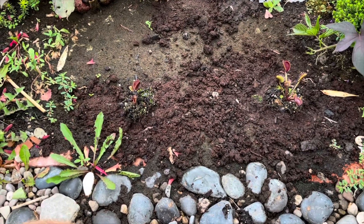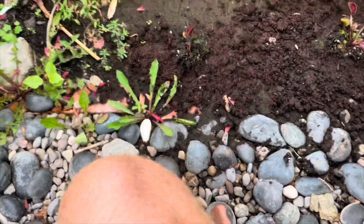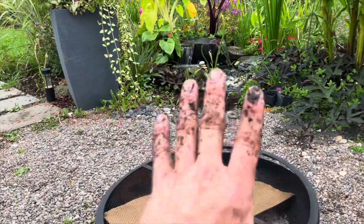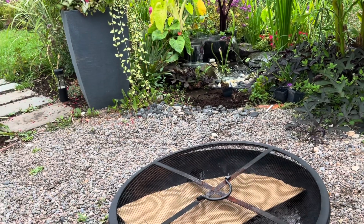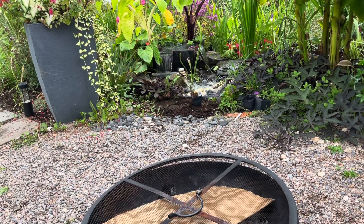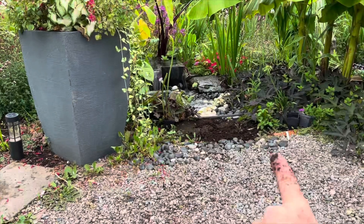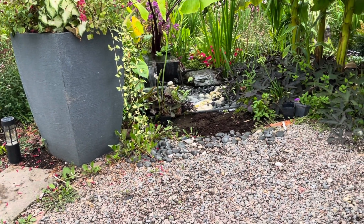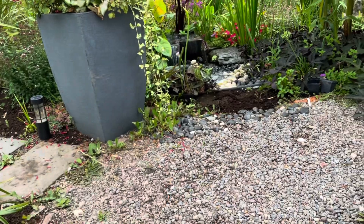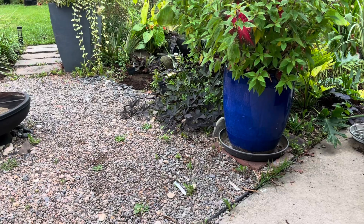With the Sarracenia I'm going to place it in the container and step back to see where it needs to go before planting. Sitting near the fire pit, you can see that plant is eventually going to block the waterfall a little. South is that way, so the sun will hit it most of the day. This is another viewpoint for the water feature — a totally different view.